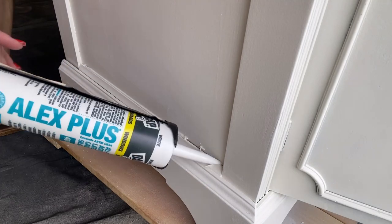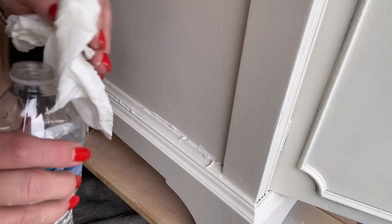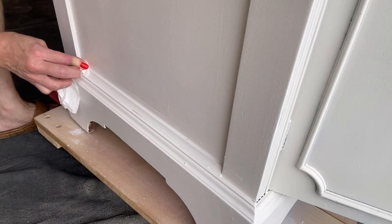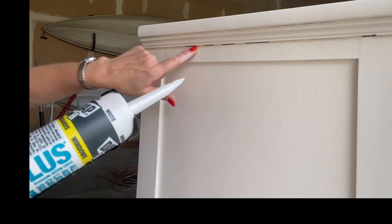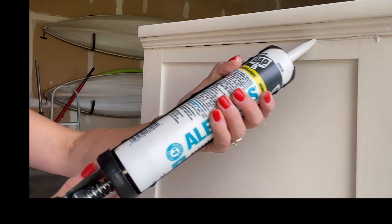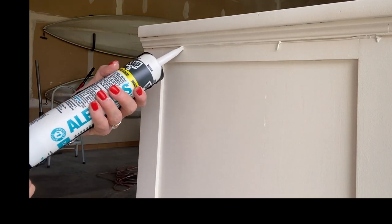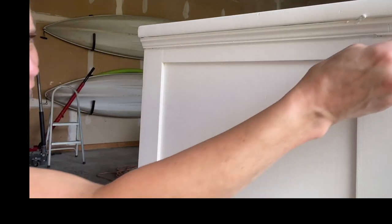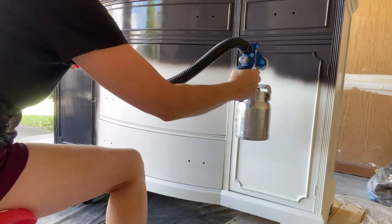I noticed some gaps, and I'm going to use some paintable caulk to fill them in. I have a wet paper towel dampened with water and I just run that across — it fills the area and wipes off the excess. Once I removed all the excess and it dried, it was ready for paint.